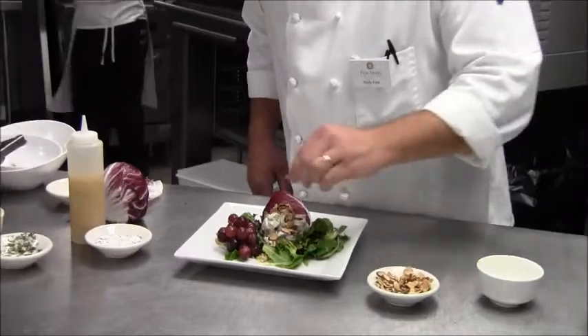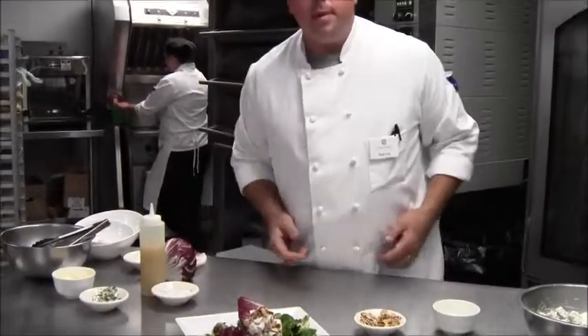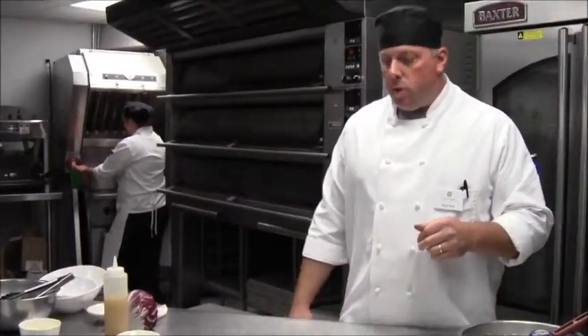And there you have our True North Signature Chicken Salad, available at the Bistro.